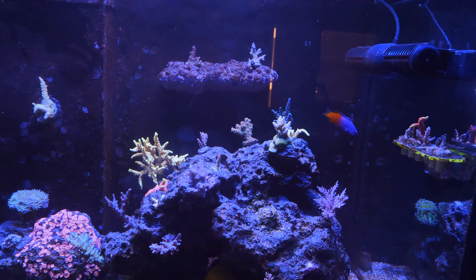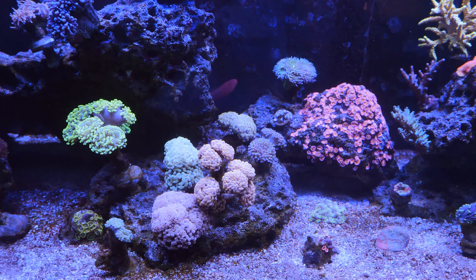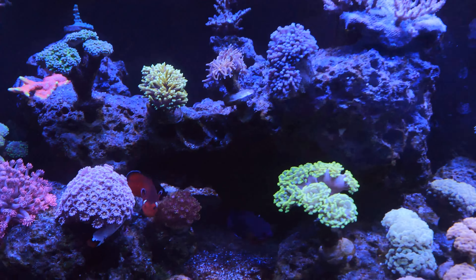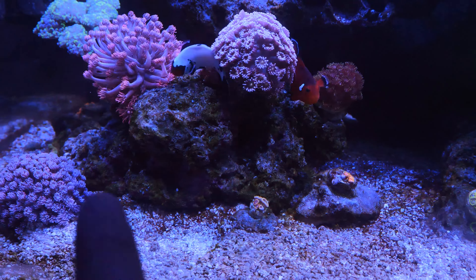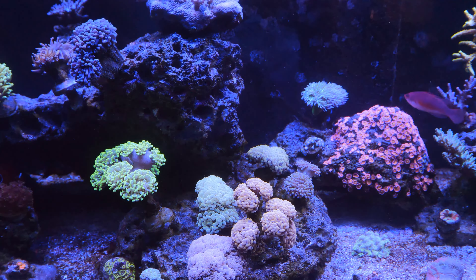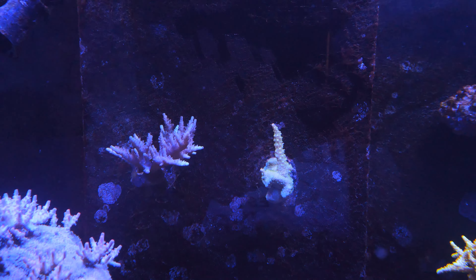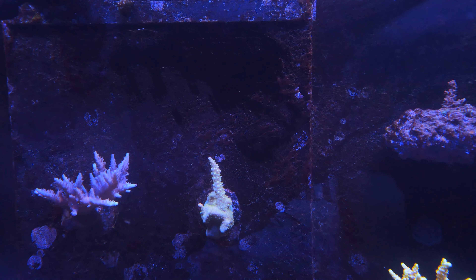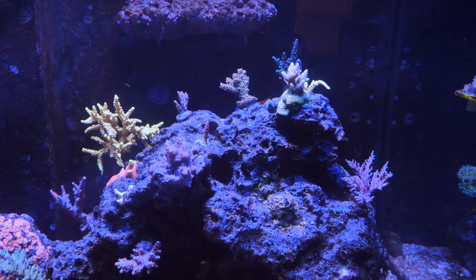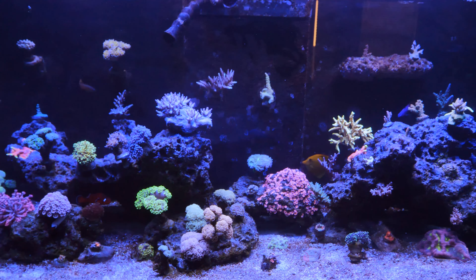I did a massive cleanup yesterday because after the bubble algae died off, green slime or green cyano — I'm not really sure, maybe it's just film algae — started coating the rocks. You can see a little bit on this rock at the bottom right here. I did a big cleanup — not really a water change but more like taking a turkey baster and blowing the rocks. Also some brown stringy algae is really starting to take hold of the tank, which I guess is the trade-off.